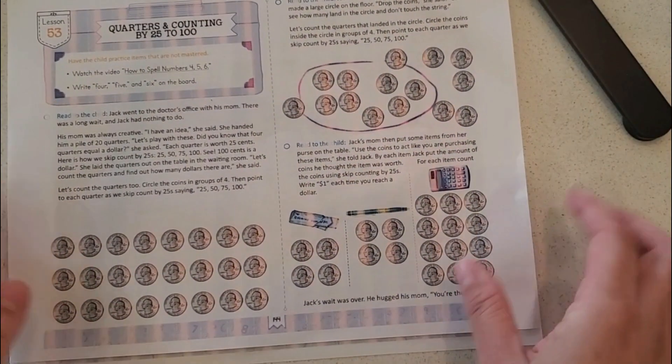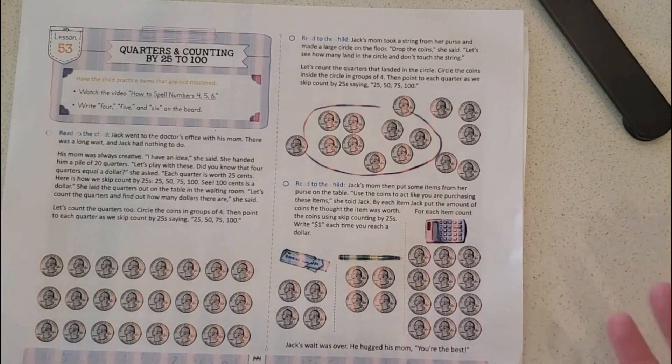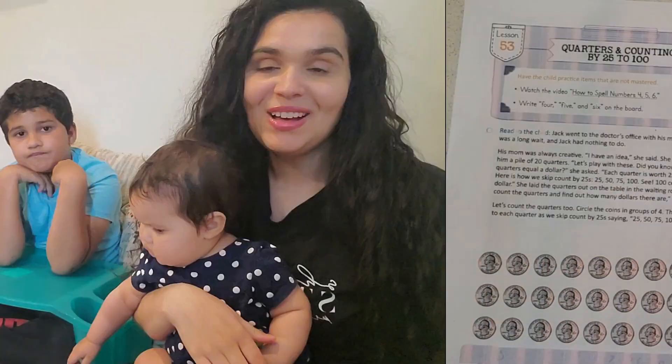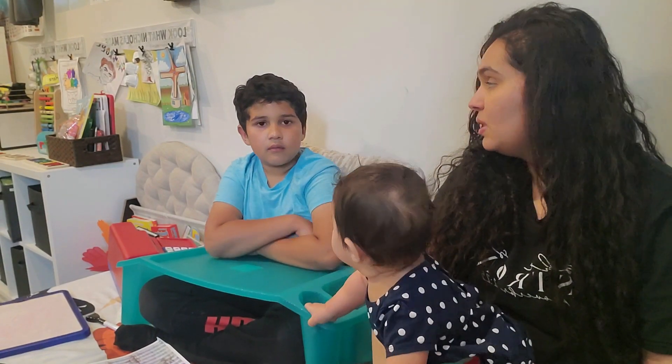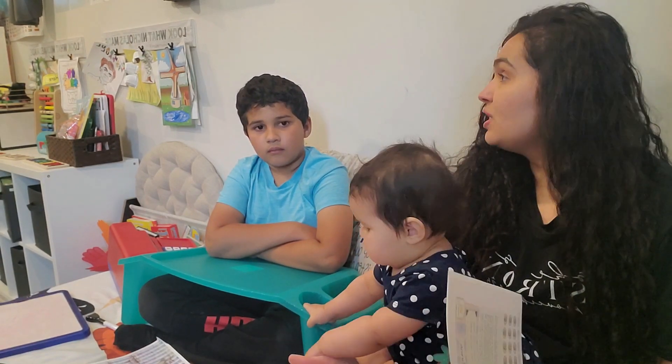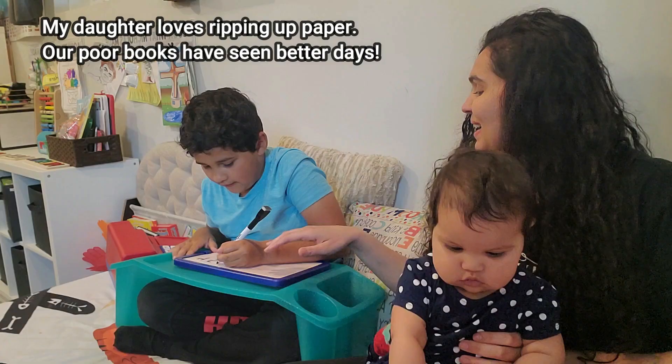Let's see how this lesson flows — I'm going to be doing this with Nicholas and then give you our honest review. So we're here with Nicholas in our reading corner. The first thing it tells us to do is to watch a video. We don't have access to the video because it's the new version and we'll probably have access once we actually buy the curriculum. It tells you to write four, five, and six on the board.